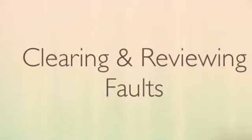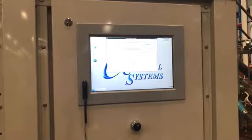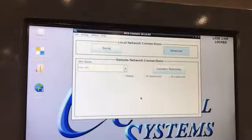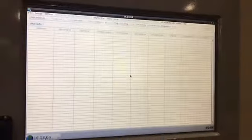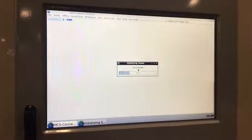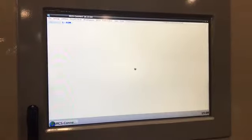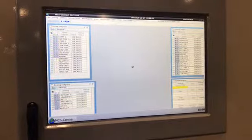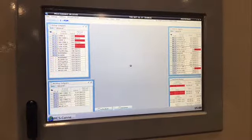Now we'll talk about reviewing and clearing faults on the unit. We're back in startup mode. These are the standard screens the unit goes through at startup. Part of what we'll do here is try to clear lockouts, but we'll do it without having entered a factory code to give us permission to reach that level, and we'll see that it doesn't allow us to actually clear the lockouts.